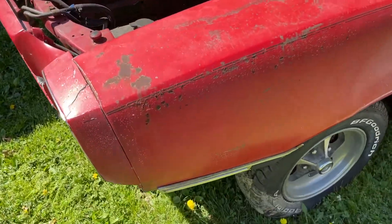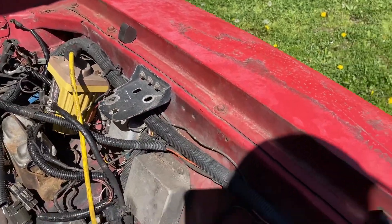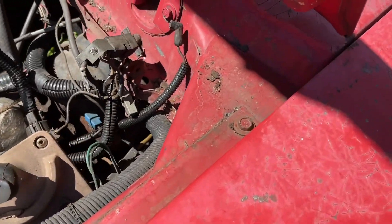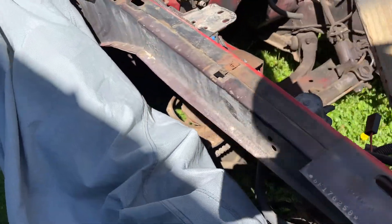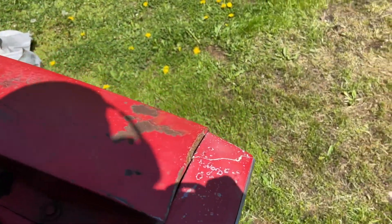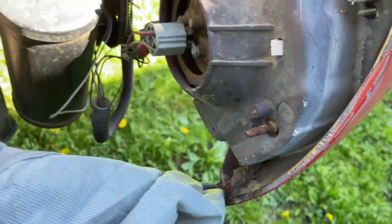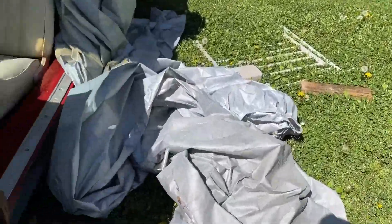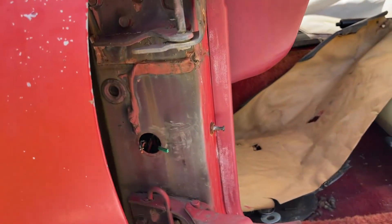Today we're gonna remove this fender. I believe these are 7/16 bolts. We got one here, two here, three here — I removed the other one from this side already. That's one inside here, here, and this one under here. We got this one. Simple removal, even if the door was on the car — very simple removal.